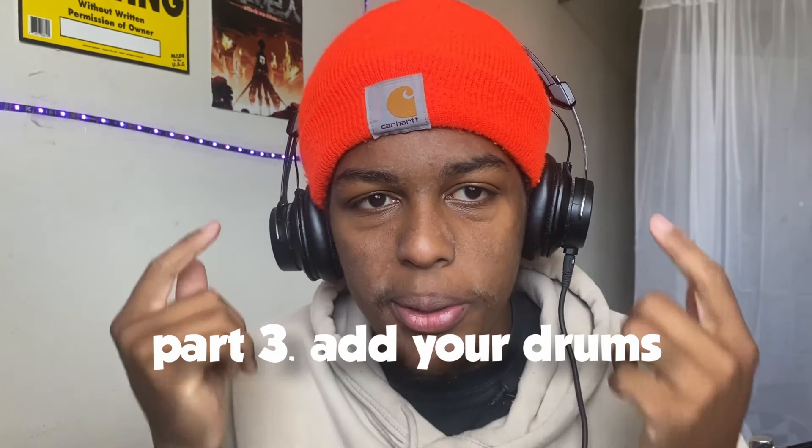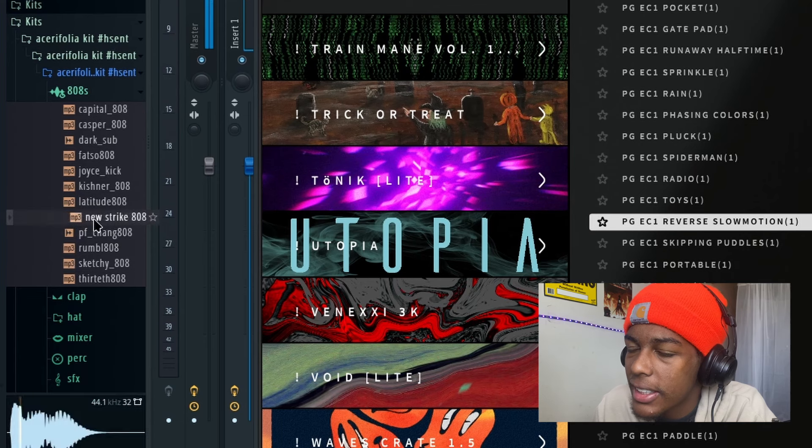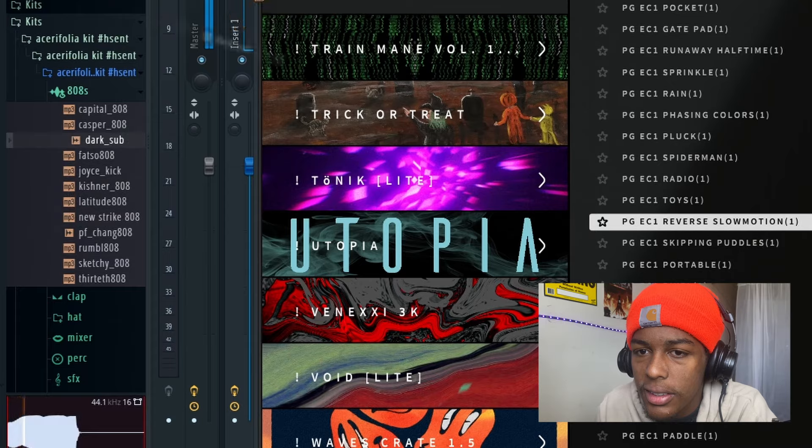Part 3: adding your drums. I'm going to show you right now using my own kit called the A3 Folia Kit — it's really good. I'm going to start with a sub first.